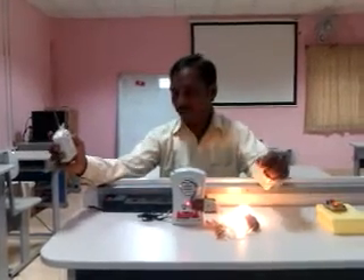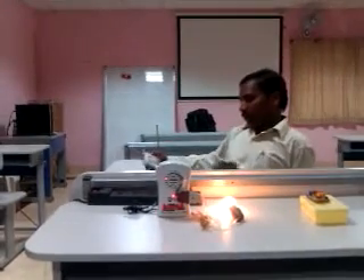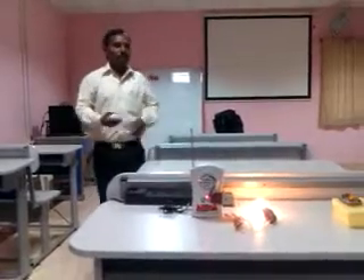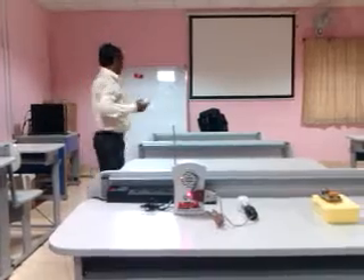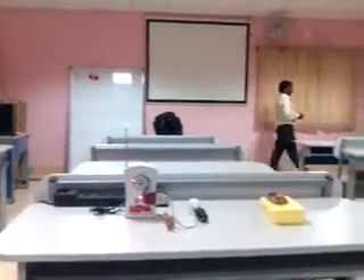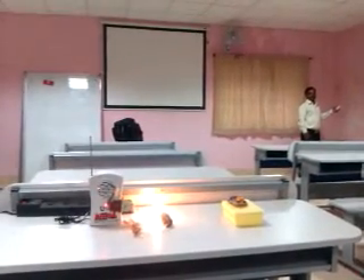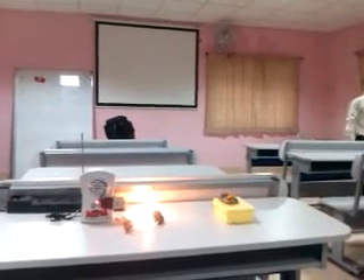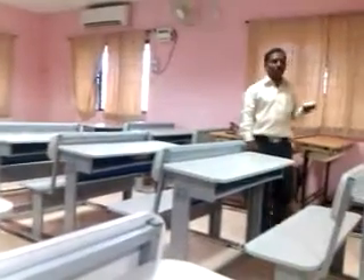Now it is on. If you want to turn it off, you press again. I can control it from anywhere. The range is around 50 meters, so we can control any electrical appliance within 50 meters.